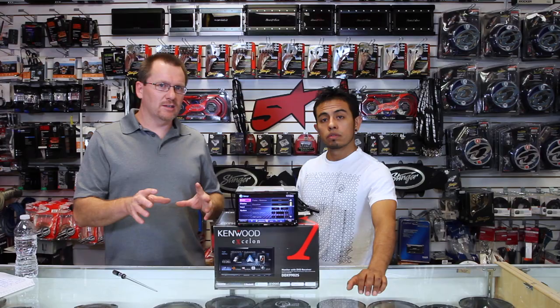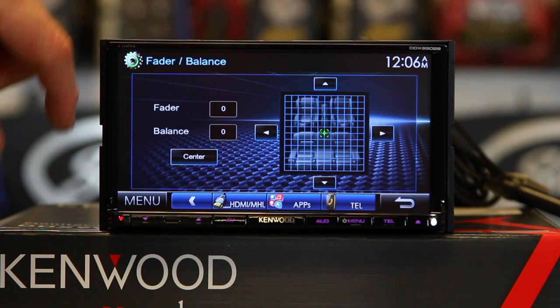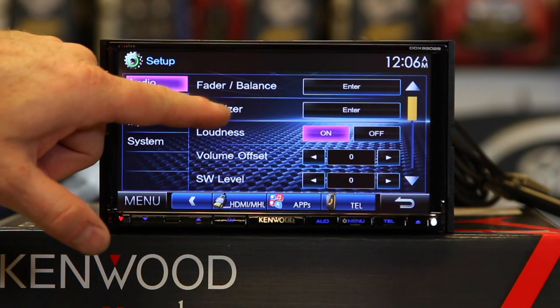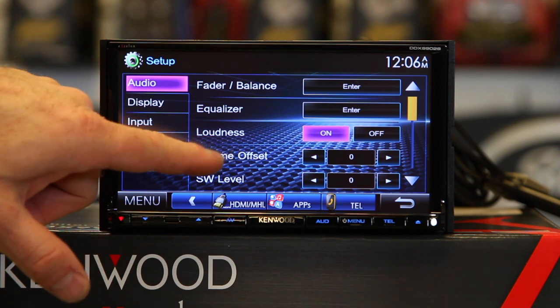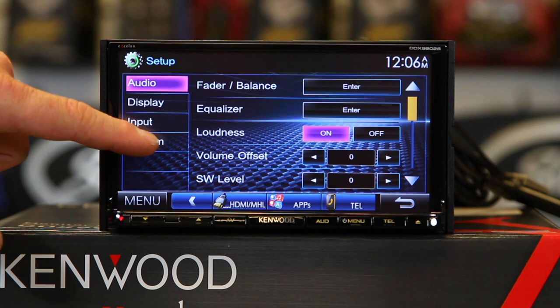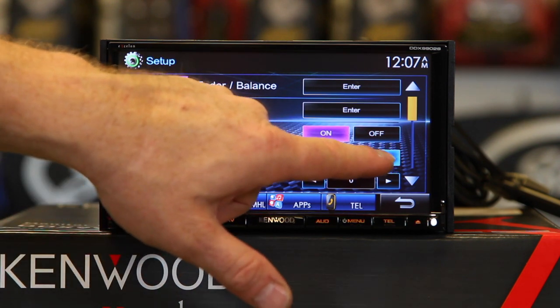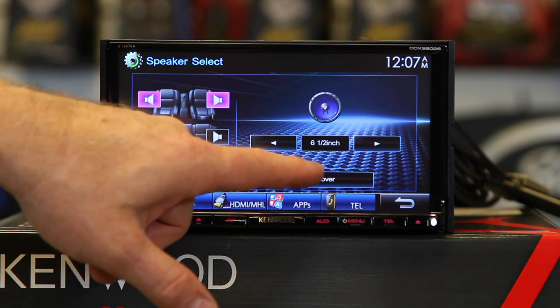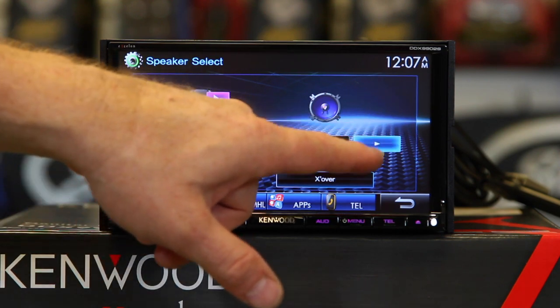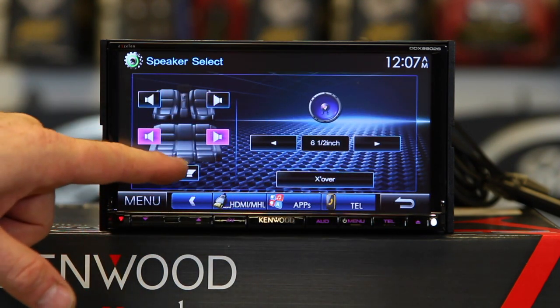It has source tone adjust. To walk you through it: go to Menu, Setup, then Audio. In the audio menu, here's your balance and fader. You have your EQ. Here's your loudness control and volume offset — what that does is, depending on what you're listening to, if Bluetooth or auxiliary is playing lower than the FM, you can go in and turn it up so they all play at the same level. You have your subwoofer control and speaker select, which is also where your crossovers are. You can tell it what size speaker you have, or come in and use the crossover — front, rear, and sub.